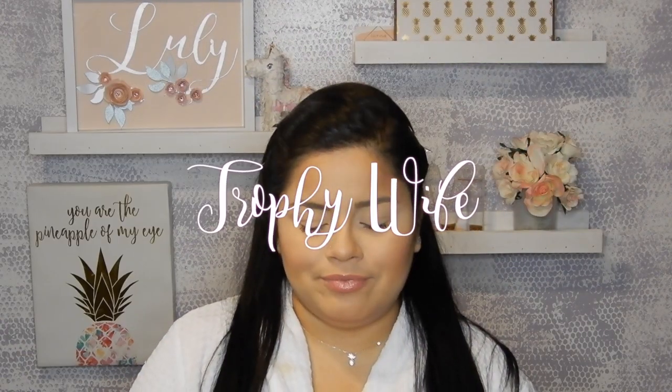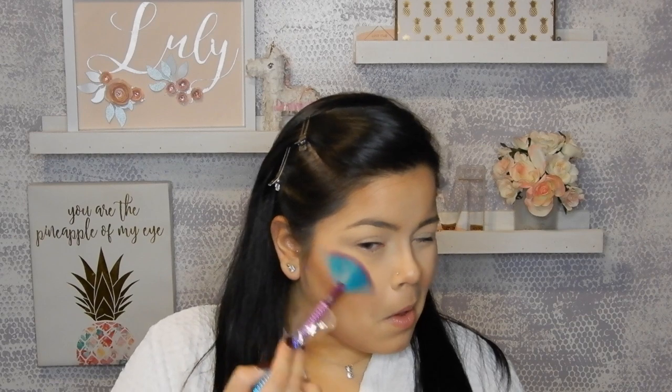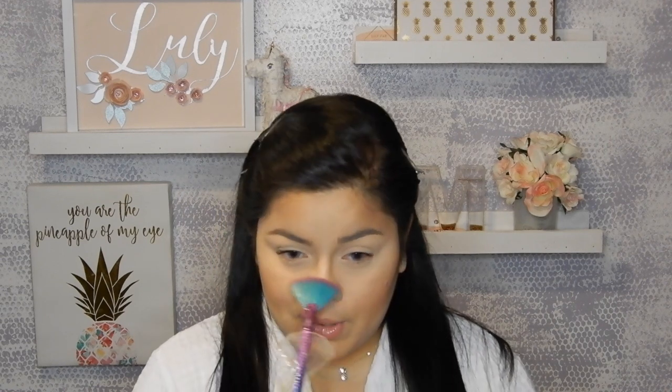Before finishing, we're going to use the Fenty Trophy Wife Highlighter by my girl Rihanna's Fenty Cosmetics. This is my favorite highlighter — you can see this highlighter from space. Using a fan brush, you're just going to apply it right above the cheekbones, just like that. Then a little bit on the tip of the nose — use your fingertip very, very gently to apply it there.